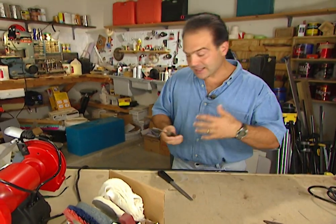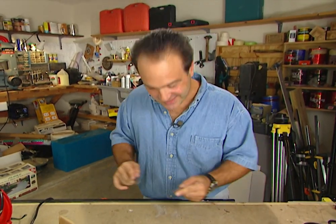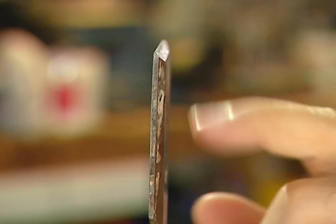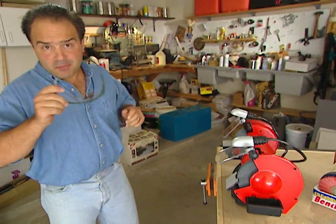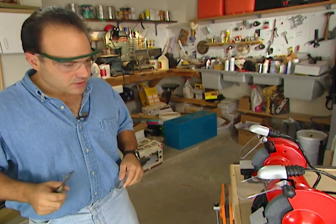A lot of times your tools like a chisel become dull from constant use and you want to regain your edge. You could take a file and try to sharpen it, but it takes forever. A better way is using a bench grinder by Black & Decker — an awesome tool with a lot of features. The tool rest is angled because you use it to sharpen the chisel, which also has an angle on it — that's the proper way to sharpen the tool. Put your safety goggles on, kick it on, and the two lights will come on. There are two wheels on the grinder: coarse and fine. Start with the coarse wheel.